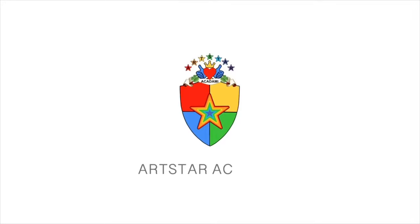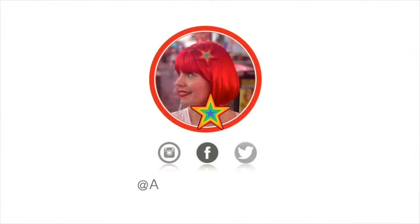Well done for completing this practical skills video. Au revoir!